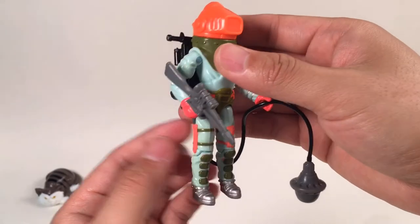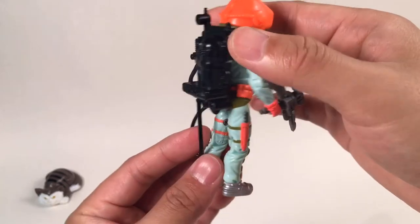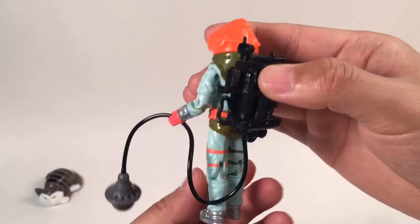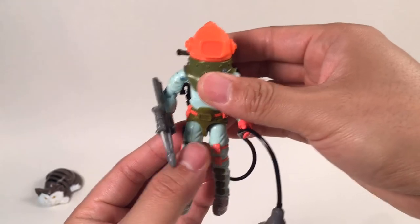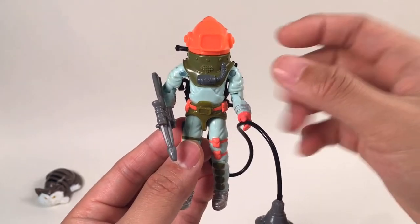This figure has a lot of beautiful accessories: one harpoon gun, a backpack, and a buoy. And also this helmet is removable. We're going to see this figure later on. So before that, we're going to read his file card to see some information about this guy.